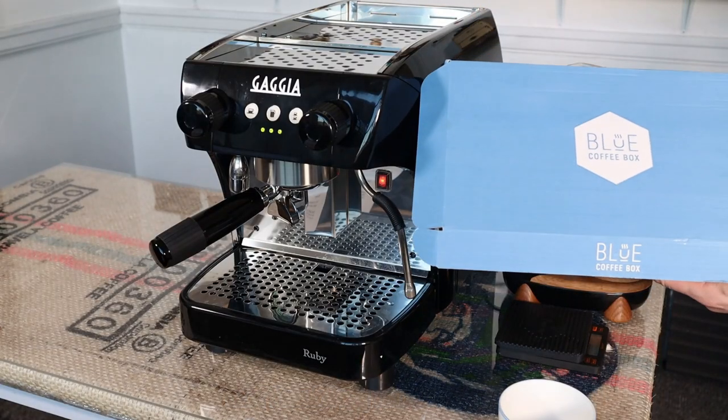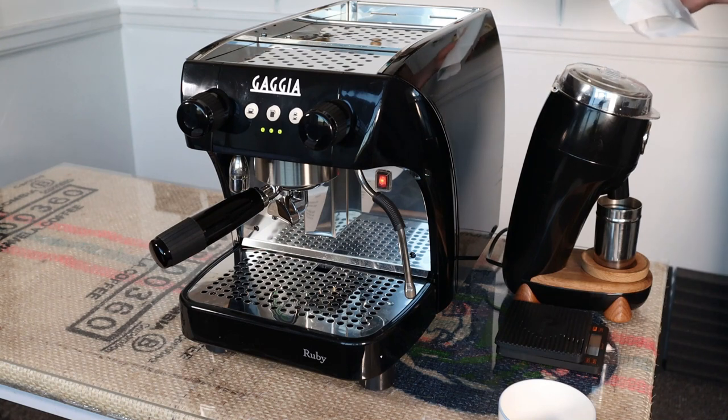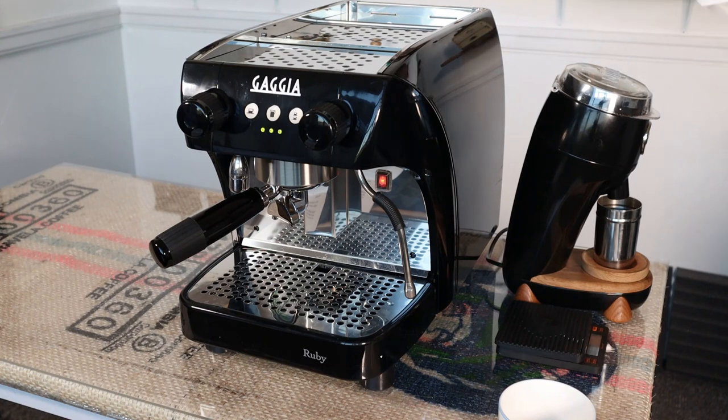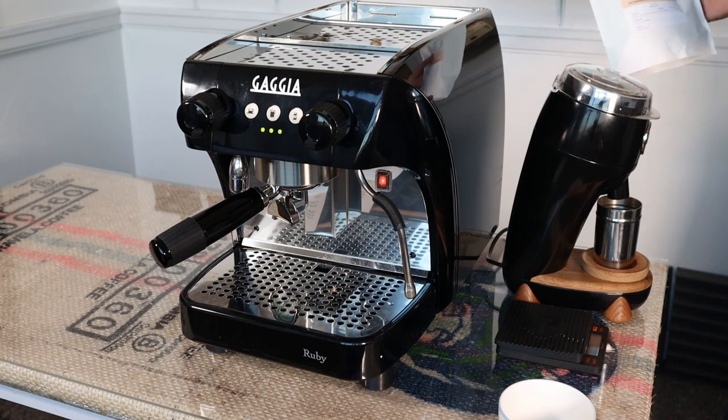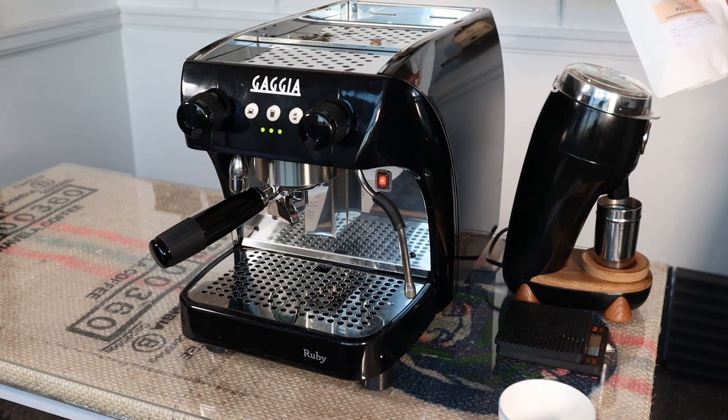The coffee I'm using today is from bluecoffeebox.com. Blue Coffee Box is a multi-roaster subscription firm, so you get coffee each month from different origins, different varietals, and different processing methods via different roasters. If you're going to try the Blue Coffee Box subscription, they give an £8 discount off your first box to Coffee Blog readers and viewers — just use the code CB999. I am an affiliate of Blue Coffee Box, so if you subscribe using that code, as well as getting £8 off your first bag, I'll get a small commission.